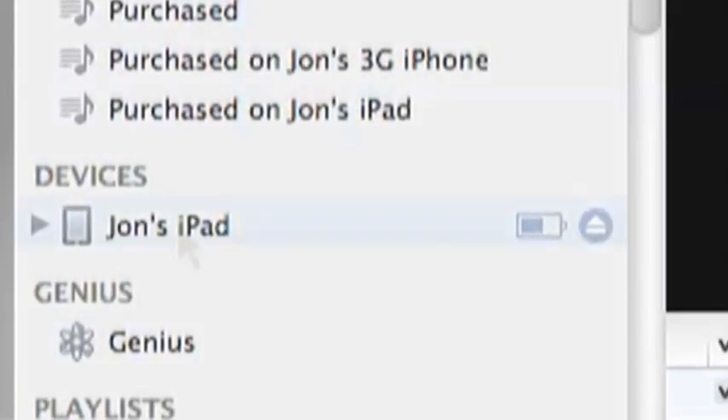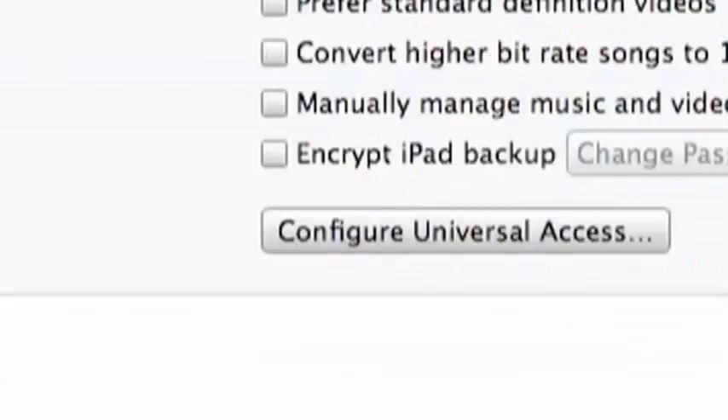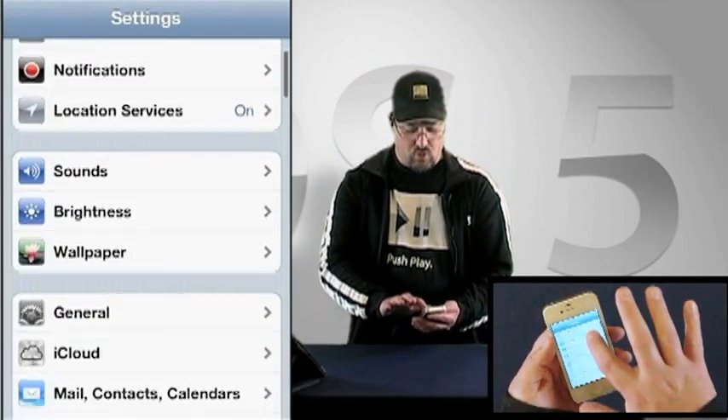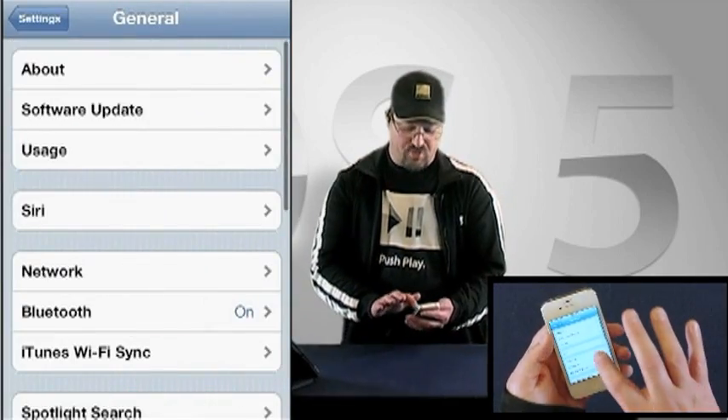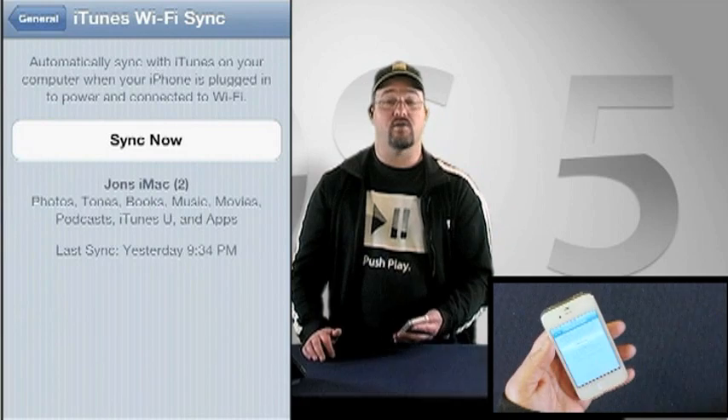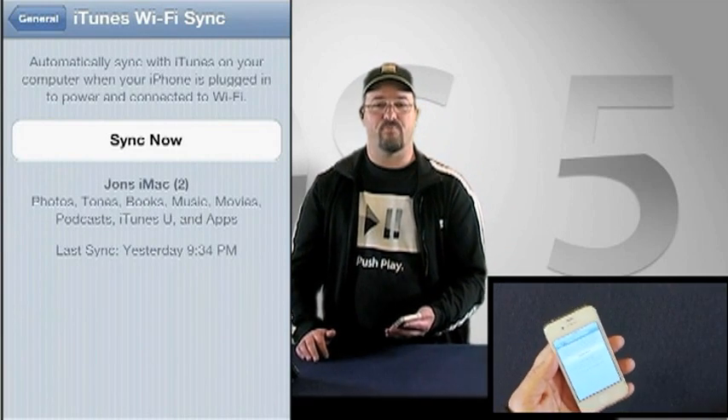Just click the detected device in the iTunes Devices list and click the Sync tab. Once the initial setup has been done, you can also initiate these sync sessions directly from the iOS device. On your iPad, iPhone or iPod Touch, select the Settings app, then choose the General tab and scroll down to iTunes Wi-Fi Sync. Now, just tap on Sync Now. Piece of cake.